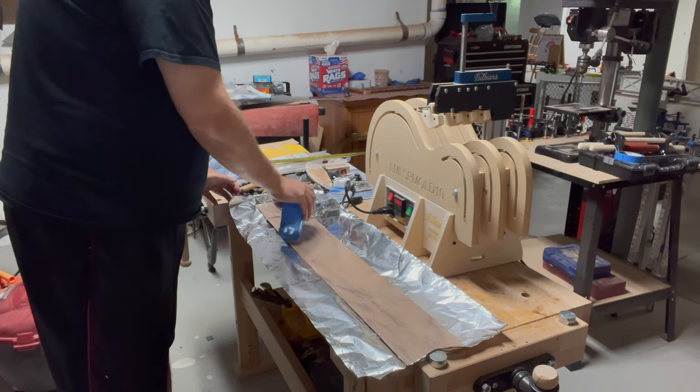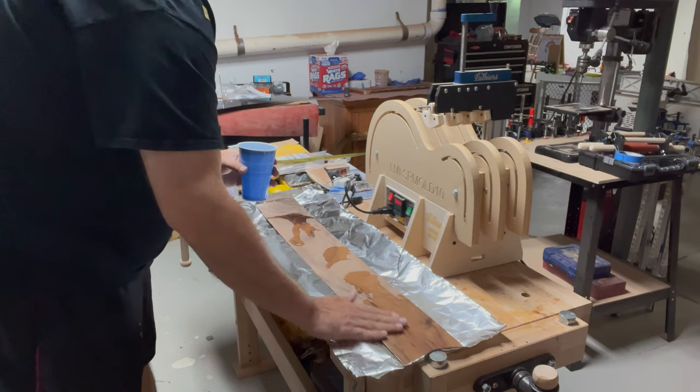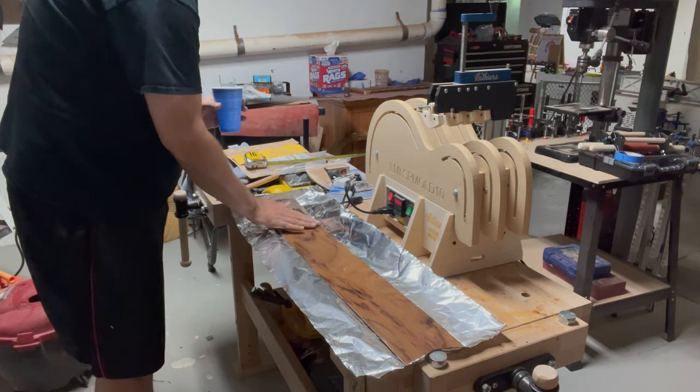Hey everybody. This video is going to show my maiden voyage with the LMI side bending jig. What you can see here is I'm taking a piece of walnut that has a lot of interesting figuring in it and I'm just wetting it down here.